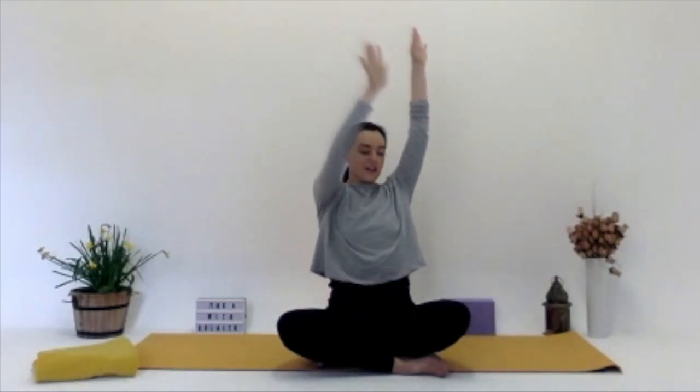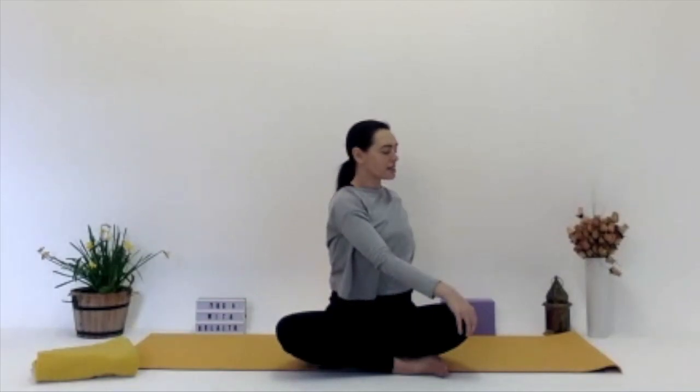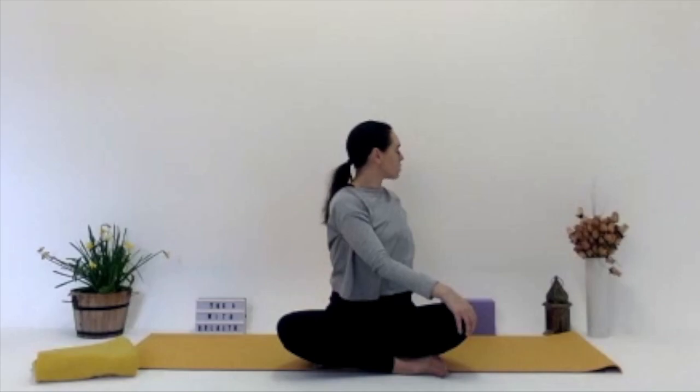Bringing the right hand now to the left knee, and the left hand comes behind you — so it's our first gentle twist of the morning. Just looking to the left-hand side, or if you can, over the left shoulder to the back. With each inhale here, deep inhale, stretching up, lengthening the spine. And with each exhale, maybe twisting a little bit more. Inhaling, lifting up, and exhaling, gentle twist.